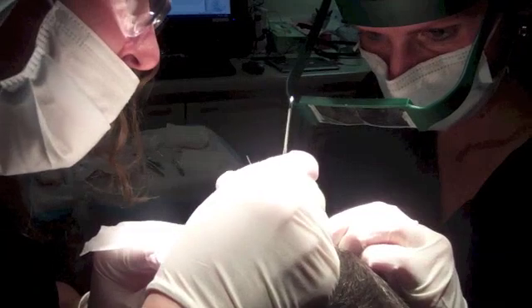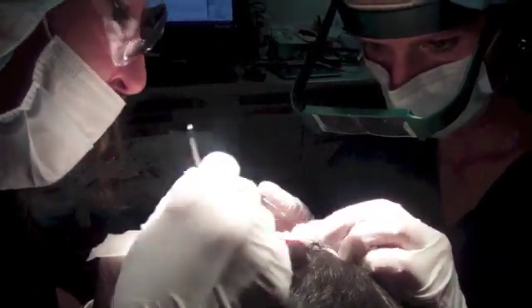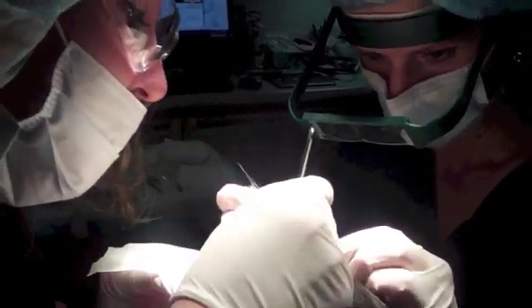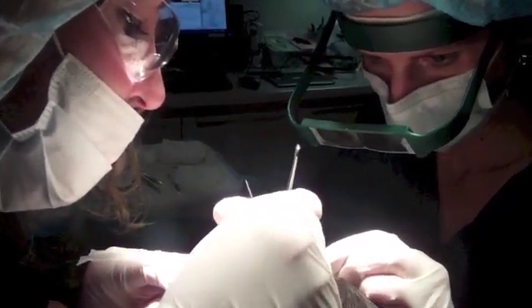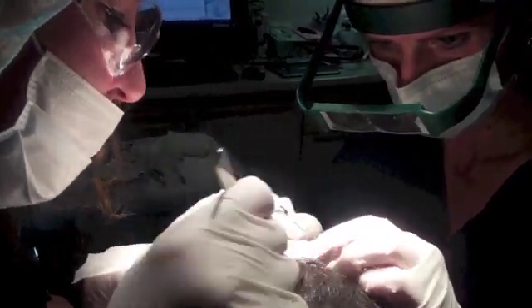One thing I want to reiterate is that we did use the micro punch technique, which is really great. It's easier placing, it takes down some of the bald scalp even further, and it really fits the robotically harvested grafts much better. I think Clay's going to have an amazing result — things are going really well. This is definitely the downhill.